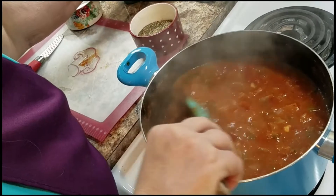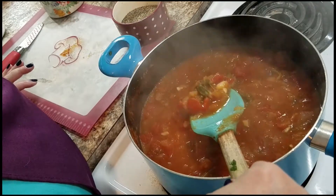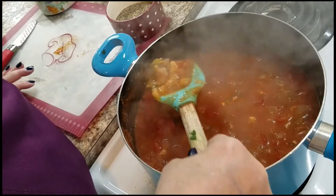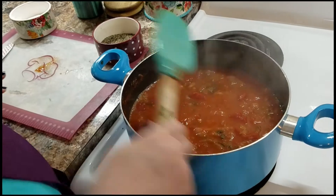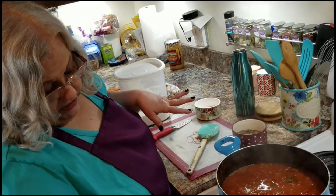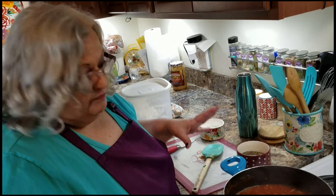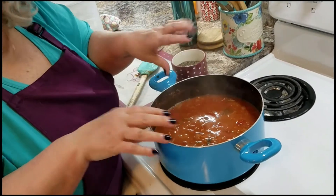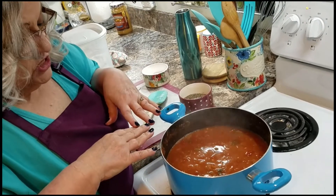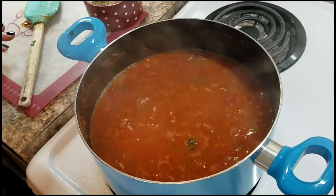It will continue to cook. As I said, when this is done, if you think it's too chunky you can always run it through a blender. It's been cooking about an hour and it's got to cook even further. We'll come back in another hour, look at it, and I'll taste it with a chip that time. It's got to get thicker and more red — you can see it did deepen in color and that foam that was on top is gone. It is cooking properly and it's just got a little ways to go, at least another hour.